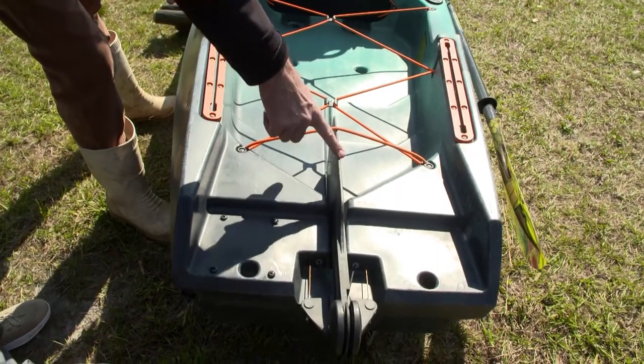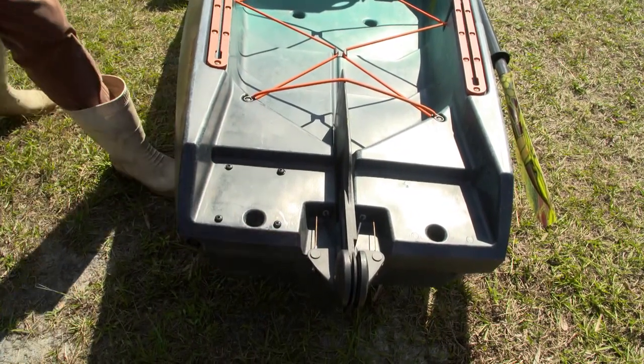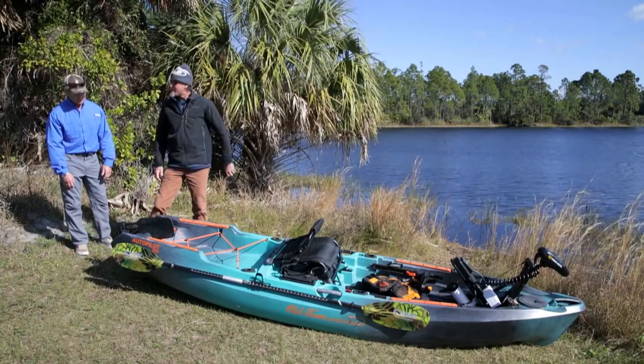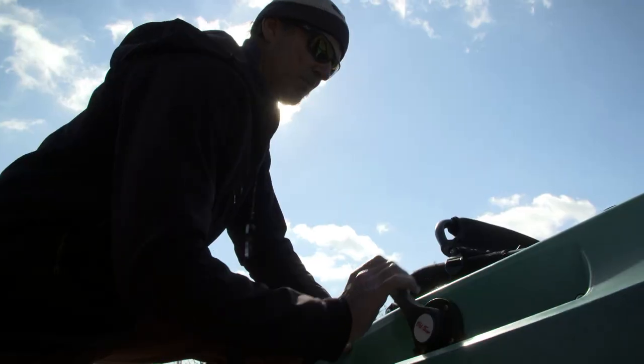We've got the large rudder back here — this thing really moves the boat. The boat is also pre-drilled for your Power Pole accessories and your Torpedo accessories. The whole stern is a nice big handle, which is important since this thing weighs a little more, so you want a good sturdy handle on it.